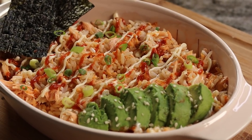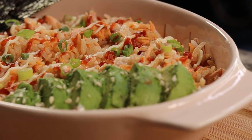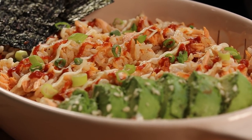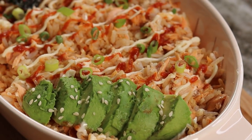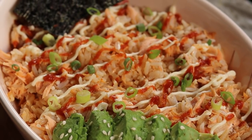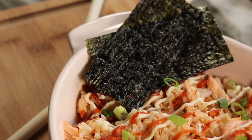Hi everyone, welcome back to my channel! In today's recipe I am going to be showing you guys how to make the viral salmon and rice recipe. This recipe was created by a young lady named Emily Maricos on TikTok, and I am here for it. Hopefully you like it — be sure to give it a thumbs up if you did!